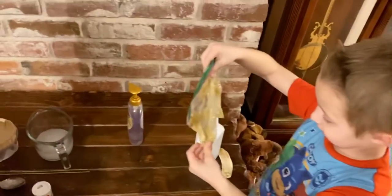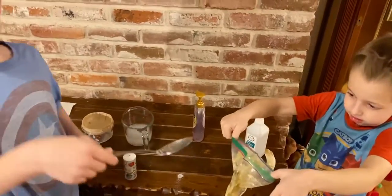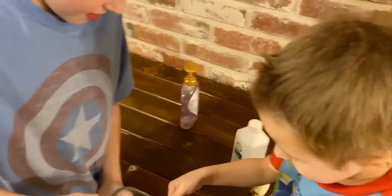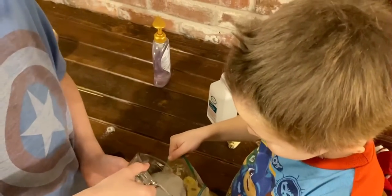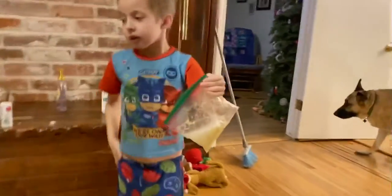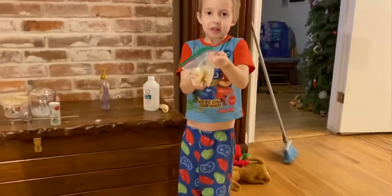Logan, now open the bag, Connor. Carefully — that's a dangerous banana you got there. Logan, take some of that soapy salt water. Connor, with two hands hold it open. Logan, pour — just about half of it. A little more. You need more work in math class. Now Connor, close the bag again and try to get the air out if possible. Now Connor, please continue to squish it, squish it, squish it. Careful not to pop it open.